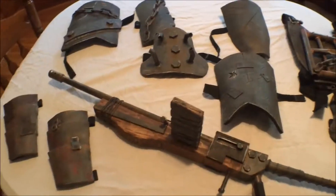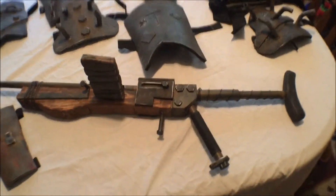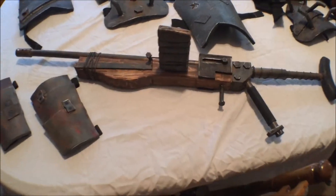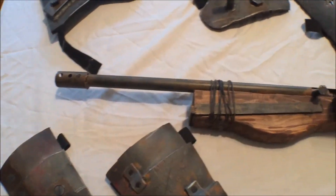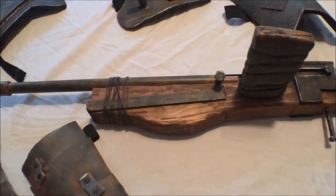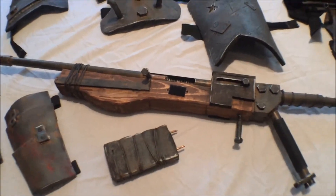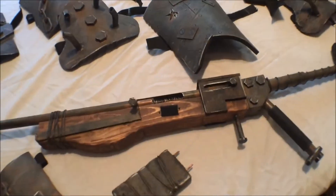Alright then. Ta-da! Let's start with the big guy right here in the middle. Pretty sweet — it's the pipe rifle. I did post some of this on Instagram. The magazine is detachable. How about them apples? Pretty sweet. Two pins and some velcro — can't go wrong with that.